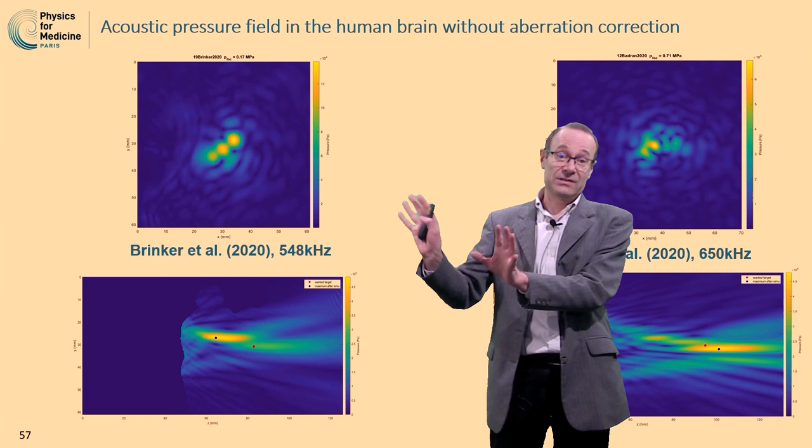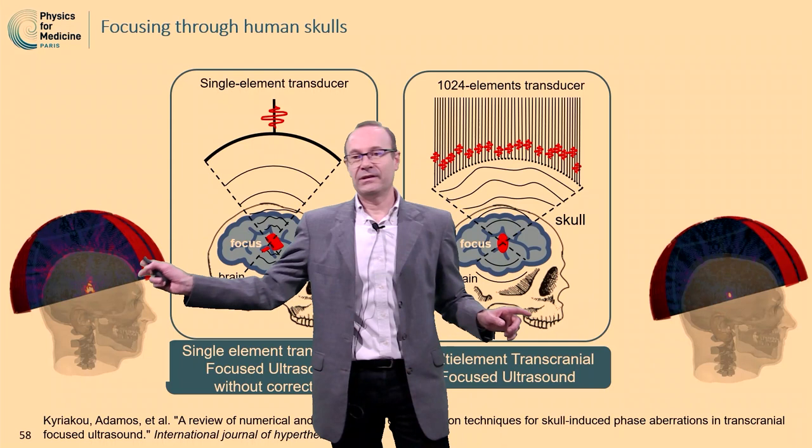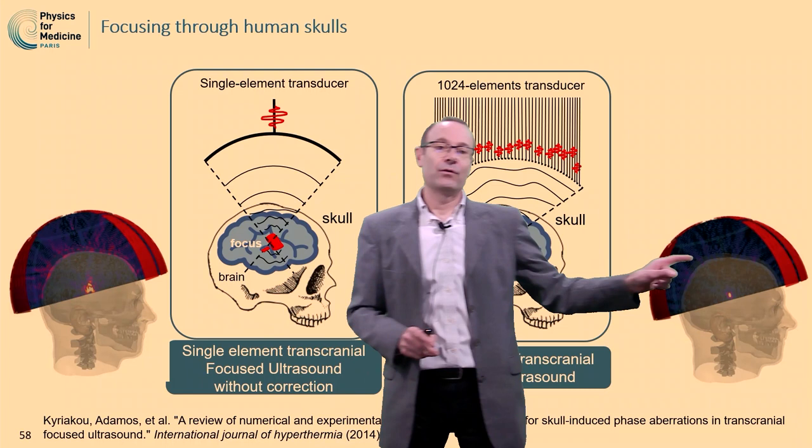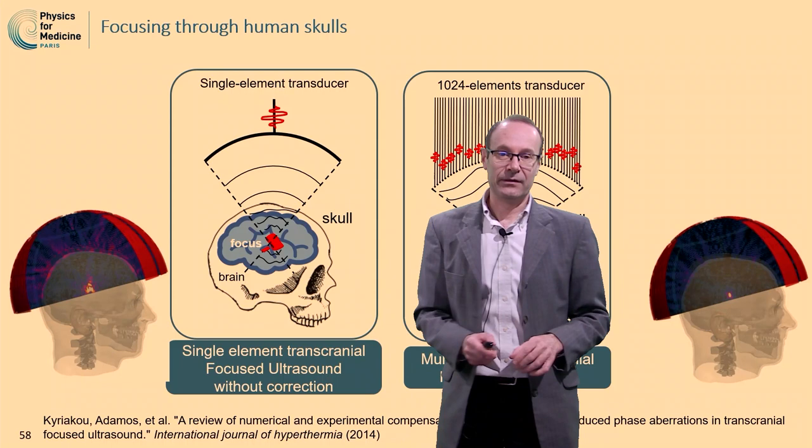This might explain why the results were safe but not as efficient as one could hope. We already saw that without any aberration correction, you would expect a smeared focus. Whereas with aberration correction, you can refocus at the right location, have a tight focus, and especially a controlled focus — you know exactly where the ultrasound beam is going.